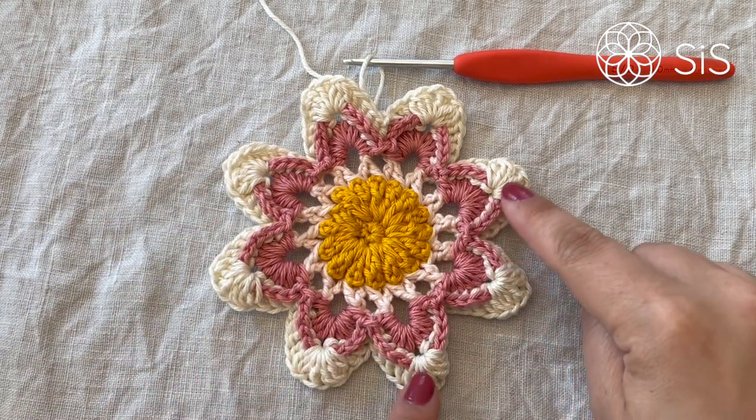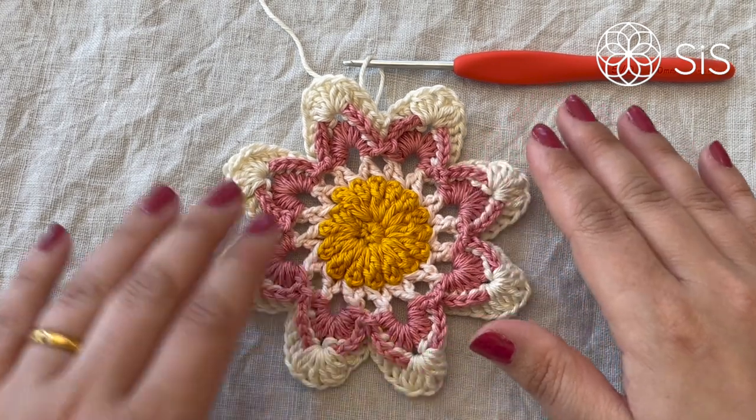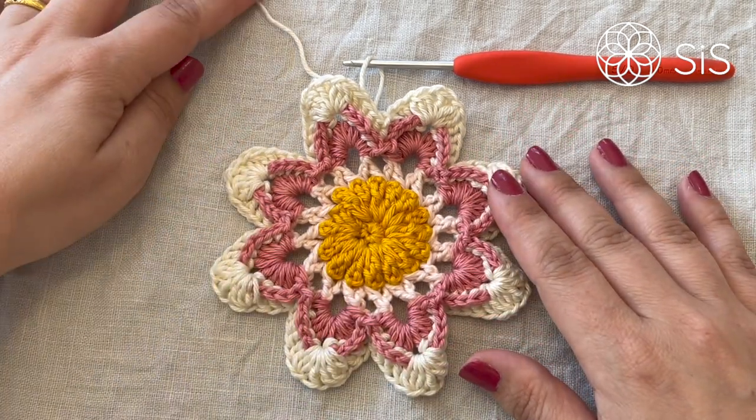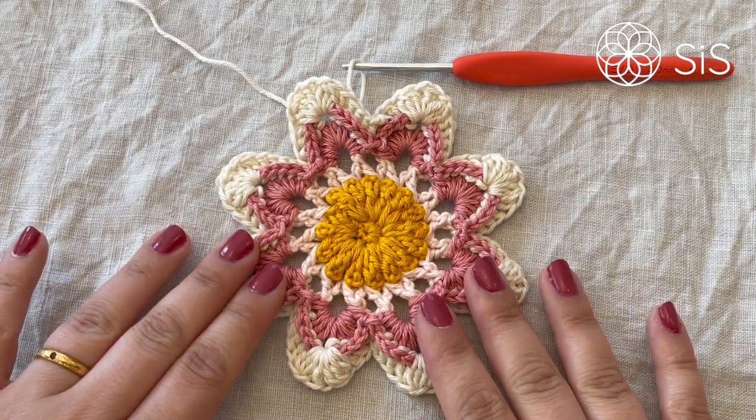Here we have her — doesn't she look absolutely stunning! These petals and this layer just made all the difference. Cut your yarn and close with an invisible join to the second stitch, and then we are ready to begin our framing.